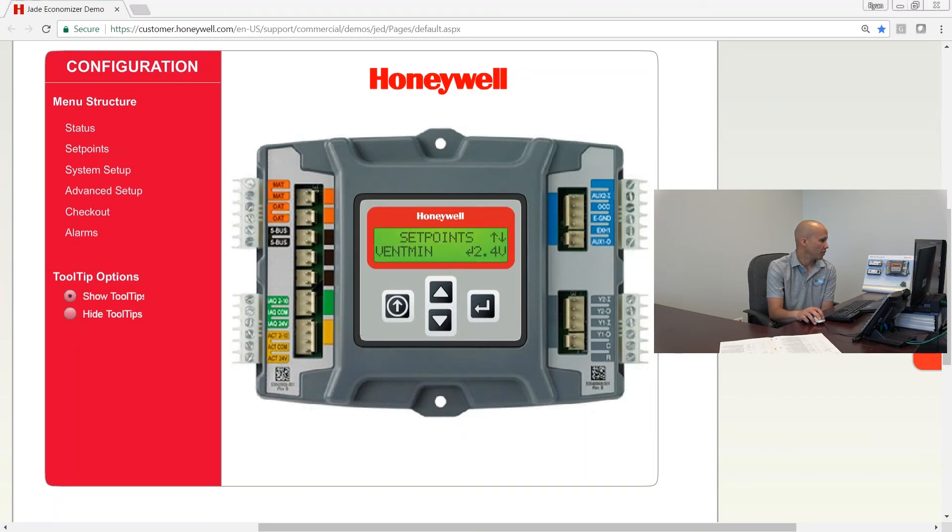There are a couple more less common settings. One is the ERV OAT set point, which you can only use if you have an ERV wired — which you normally would not have. This sets the outdoor air temperature at which you want the ERV to cut out. The next one is exhaust fan 1 setting.